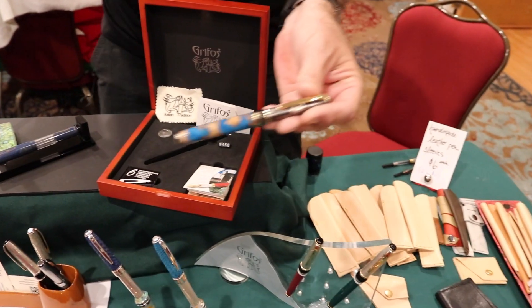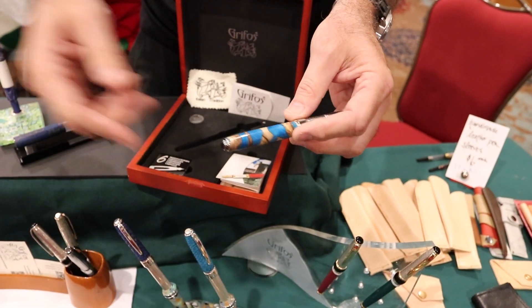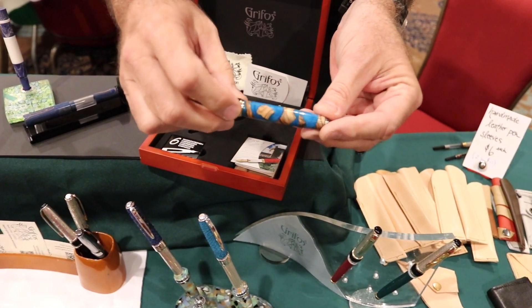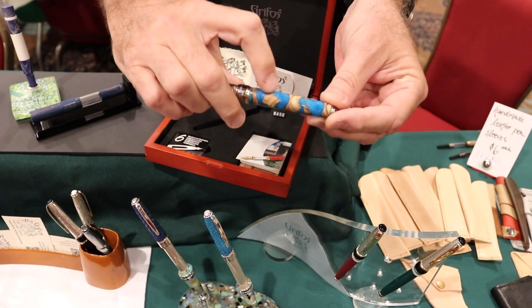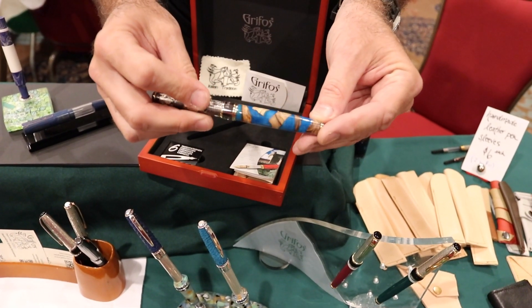Finally, we try to do a lot of custom work. This pen started with remnants of our olive wood from the olive pens, which we laid in our forms. Then we mixed resin with silver dust that's left over from the engraving process.